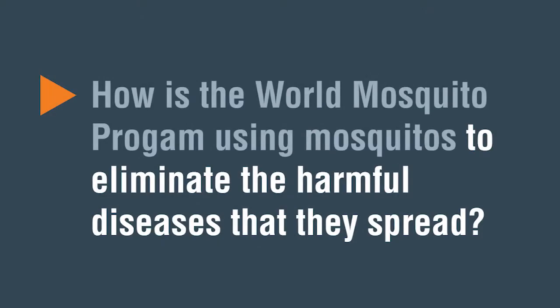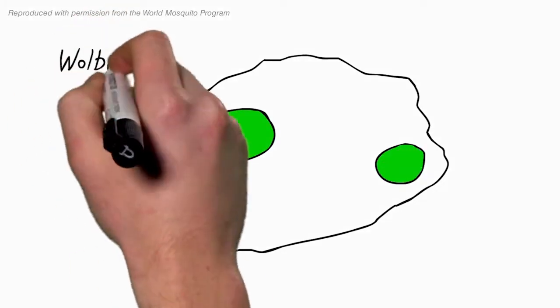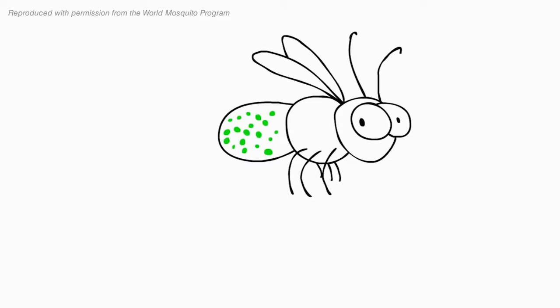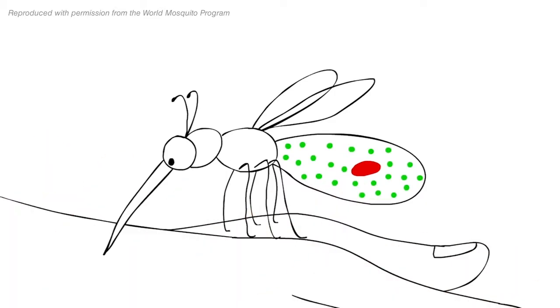How is the World Mosquito Program using mosquitoes to eliminate the harmful diseases that they spread? The World Mosquito Program is releasing mosquitoes that contain Wolbachia. Wolbachia is a naturally occurring bacteria. And what it does is stops the ability of the mosquito to transmit various viruses to people, viruses like dengue, chikungunya, and Zika, that cause devastating diseases around the world.